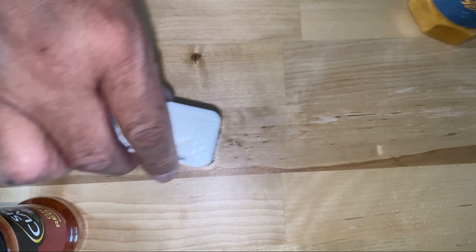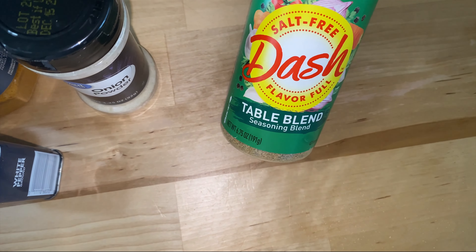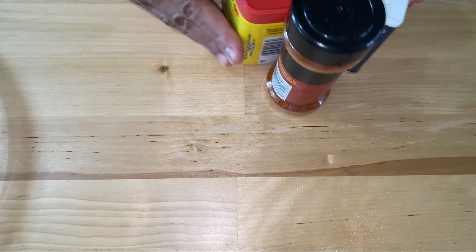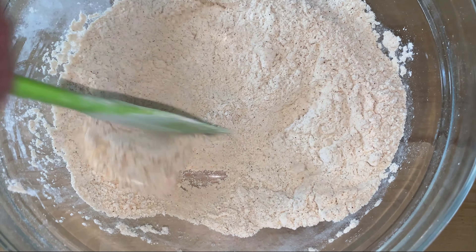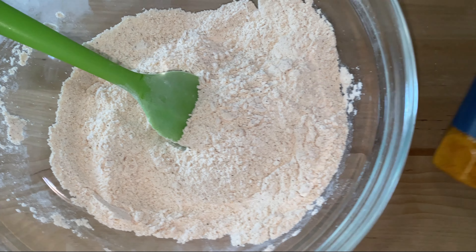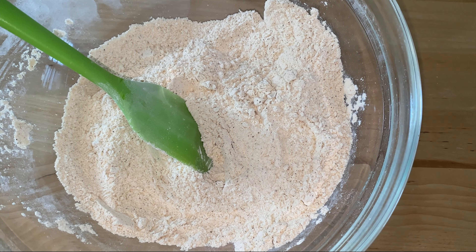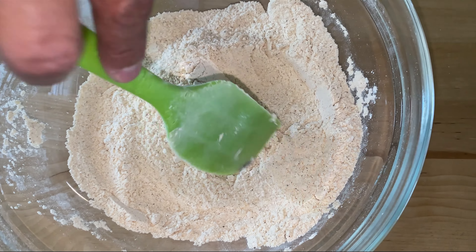This is my chicken seasoning mix — it's a flour base, just regular all-purpose flour. I'm adding red pepper, which is cayenne pepper, along with white pepper, seasoned salt, onion powder, Mrs. Dash blend, ground garlic powder, and paprika. You want to add about a teaspoon of each in there.